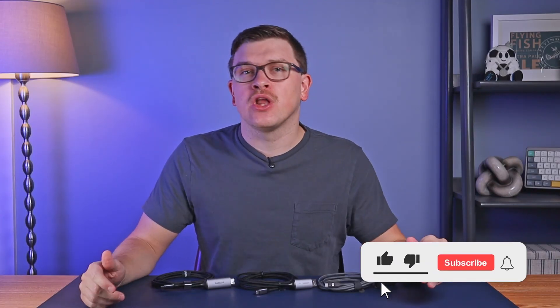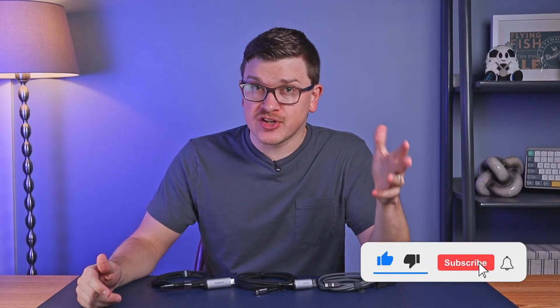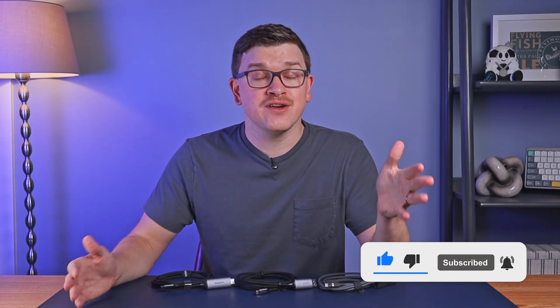So tell me, what do you think of these three cables? Am I just behind the curve learning about these, or are they new to you as well? If you'd like to pick any of them up, I've got links down in the video description. If you enjoyed this video, a subscribe goes a long way and will help us in our goal of reaching 20,000 subscribers by the end of the year. Thank you so much for watching and I'll see you in the next one.